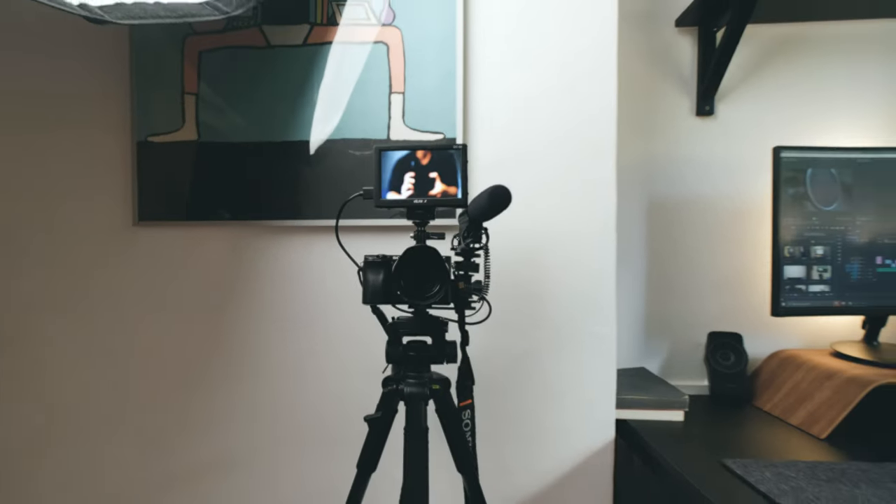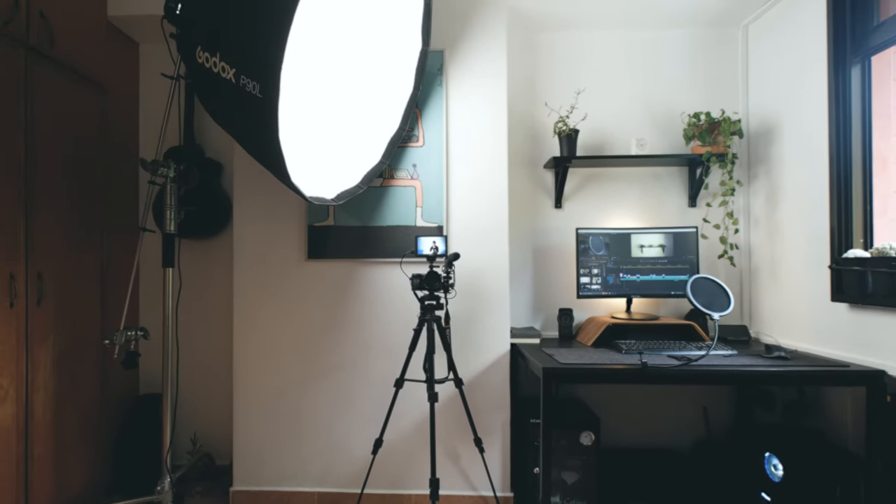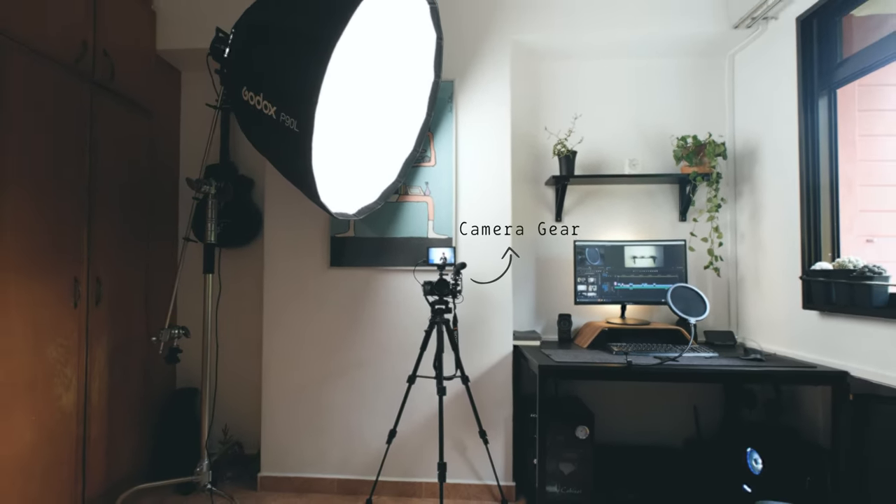Today's video is brought to you by Squarespace. Let's talk about the gear I use for my YouTube videos. I can't do anything without my camera, so let me start with my camera journey.